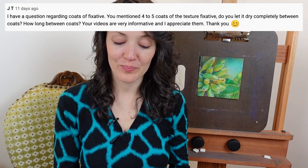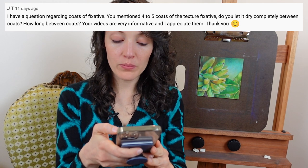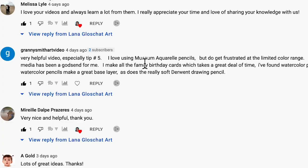I mentioned Textured Fixative in my last video and got a great question from JT, who asked about coats of Fixative — specifically whether you let it dry completely between coats and how long between coats. Thank you for your kind words and your question. I love getting questions from my viewers and thoughtfully respond to each one. If you have a question, leave it in the comments below. If you've benefited from this video, I'd love it if you hit that like button, which will encourage the algorithm to share it with more artists. Thank you for your participation and support.